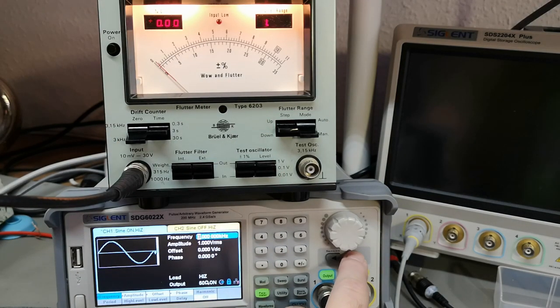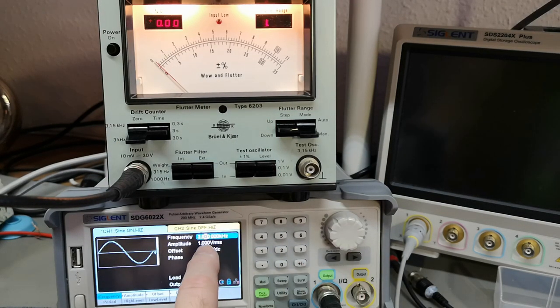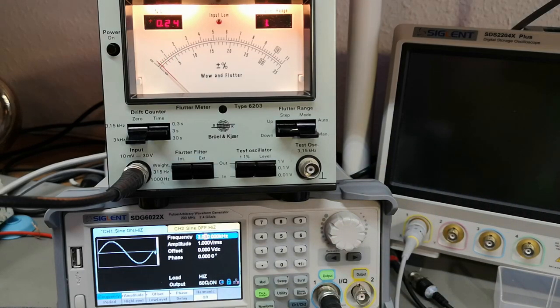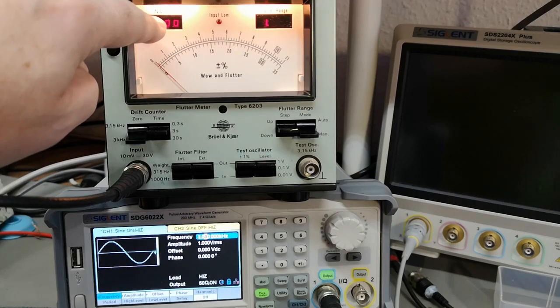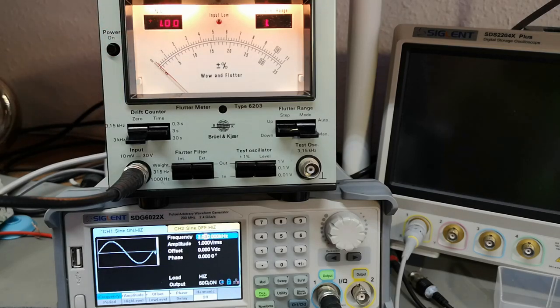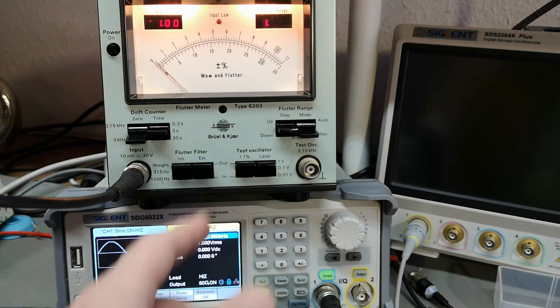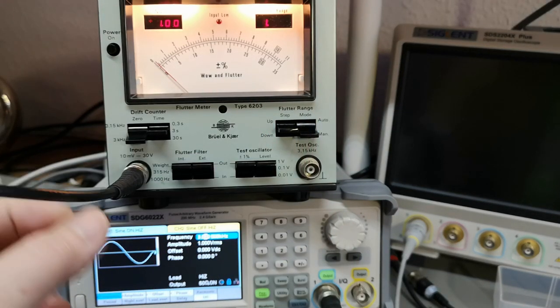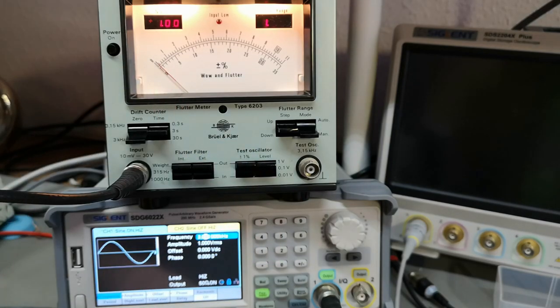This is reading out in percent. So if I put the frequency to 3.03 kilohertz, that should be one percent drift — and indeed it says 1.00 percent drift. It's super, super accurate — amazing. But it's just counting the difference in frequencies from an internal crystal, so of course it's going to be that accurate.